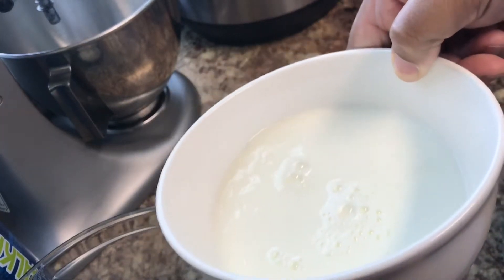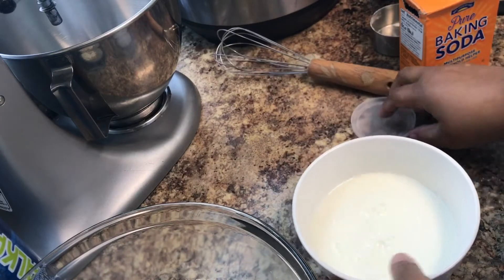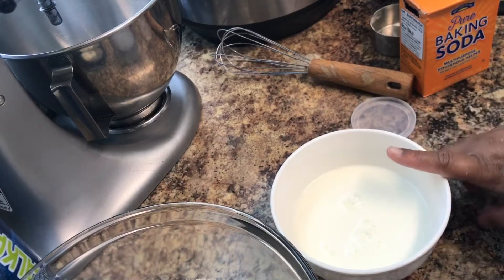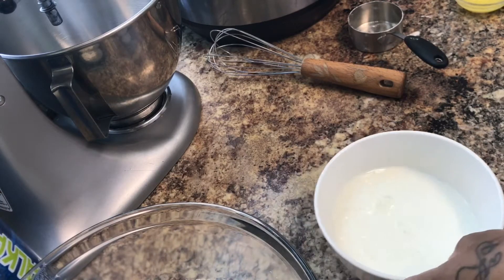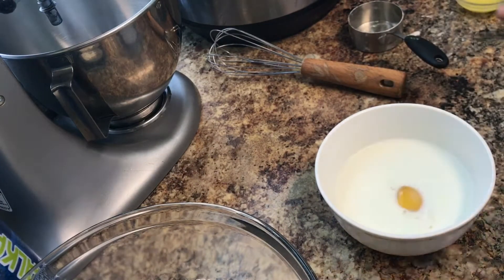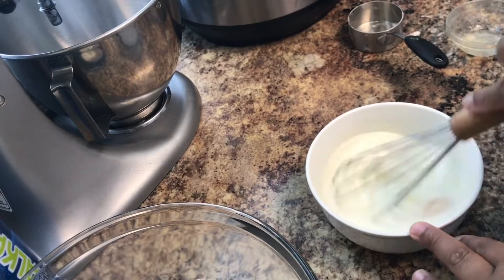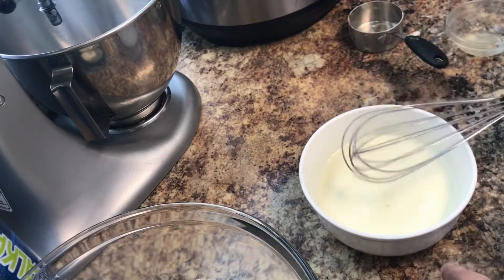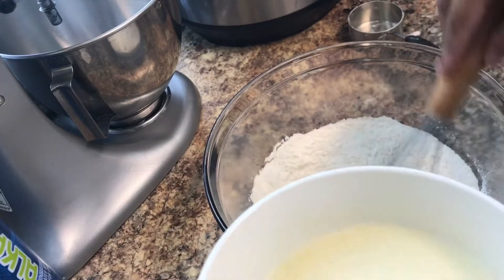I don't know if you can see, but it's kind of curdling a little bit — that's what the vinegar does to it. So to the milk we're going to add one egg and two tablespoons of melted butter. Here's the egg and the melted butter, and I'm going to whisk it and then add it to my flour.